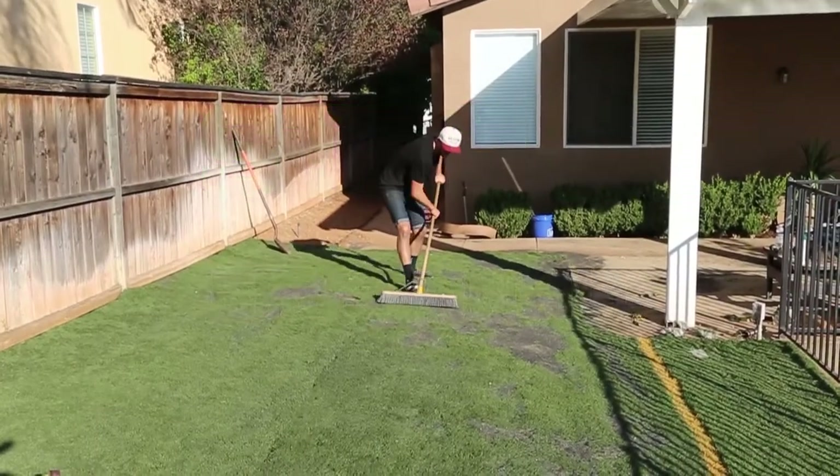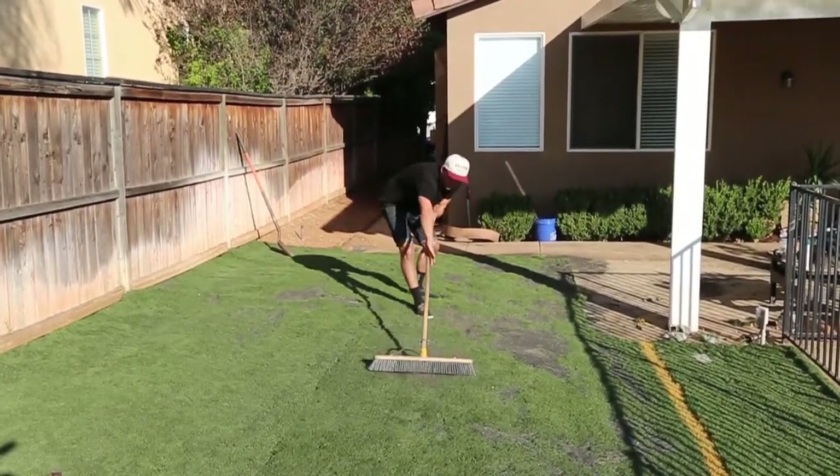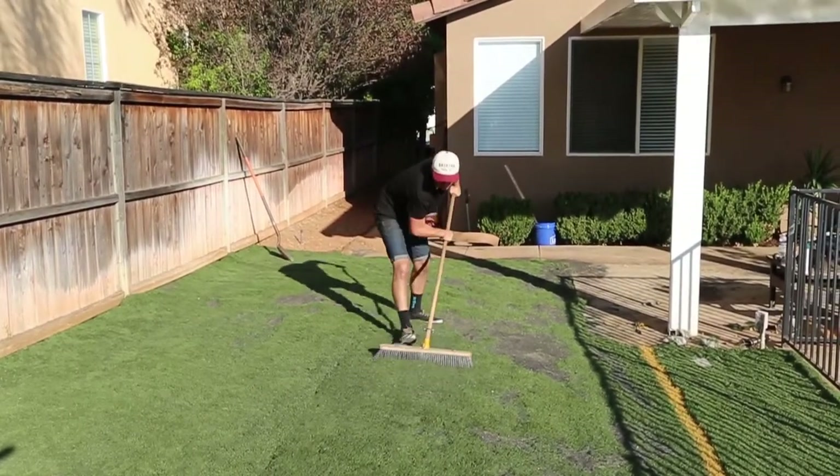After your infill is dispersed, broom the infill into the turf with a push broom. This will help weigh down the artificial grass and keep the blade standing tall over time.